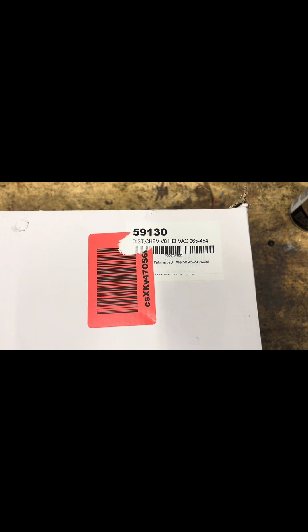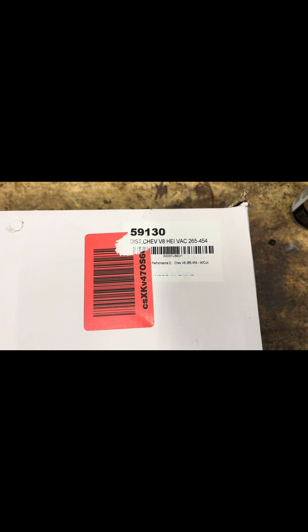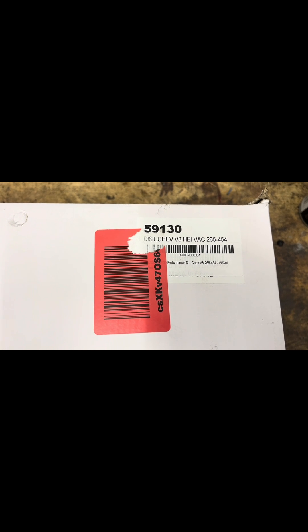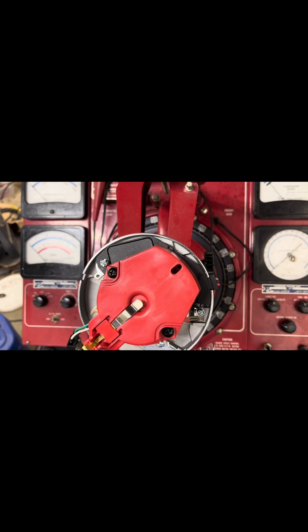I'll be showing how the curve looks on it. I know a lot of people are interested in whether these Chinese performance distributors are everything they're cracked up to be, so let's put one on the machine and check it out. We're at the distributor machine — let's go ahead and fire this thing up. It ends up being an Excel distributor, part number 59130. Let's see what it does.